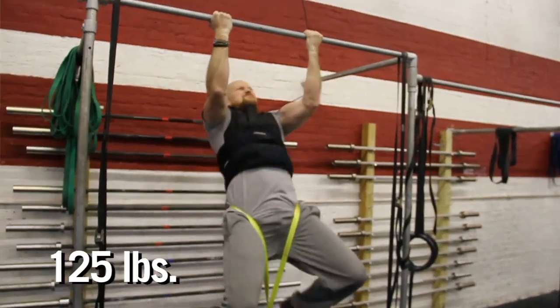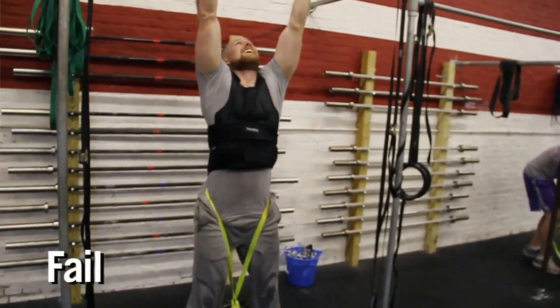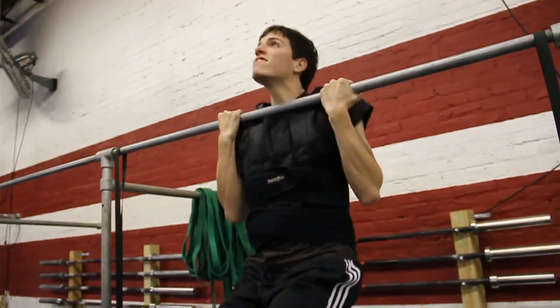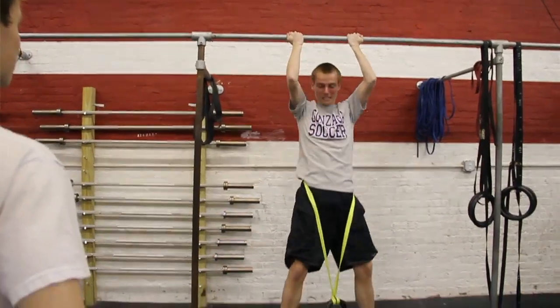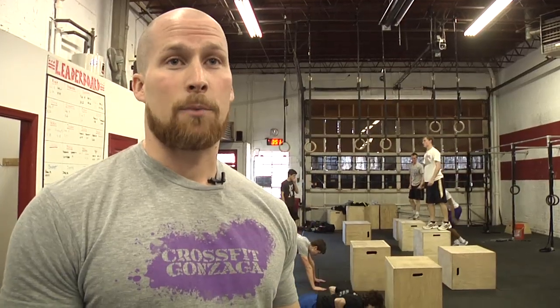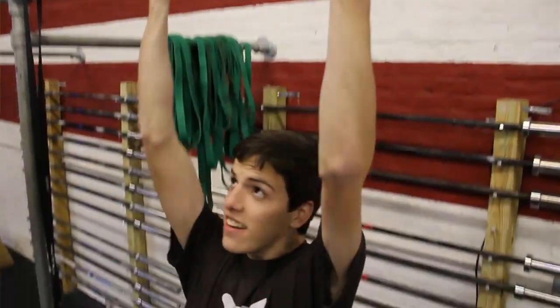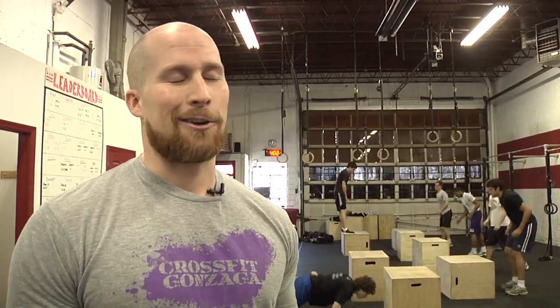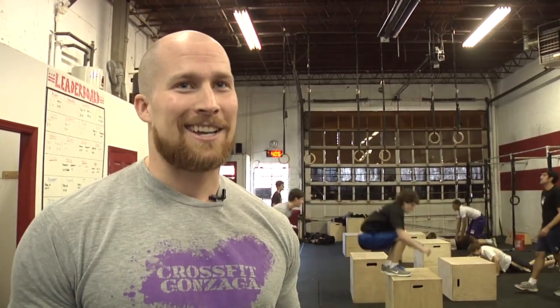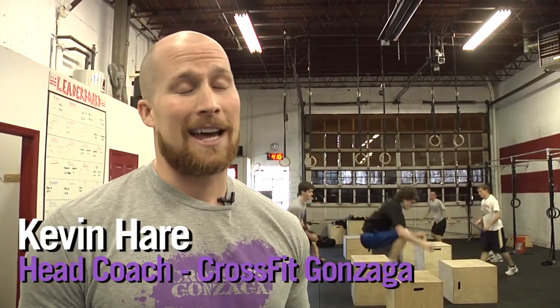CrossFit is obviously a huge part of my life — I coach at Old Town and I coach here — and I just wanted to share that with the kids. We've got a lot of kids who you wouldn't necessarily think would be into working out, and some kids who don't play sports come too, so it's an all-inclusive club — we don't make cuts. It's good to share CrossFit with these young men, and hopefully they can look back and say 'I'm so glad I started this in high school,' the way everyone who does CrossFit now wishes they had started earlier.